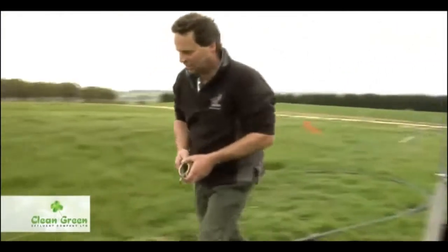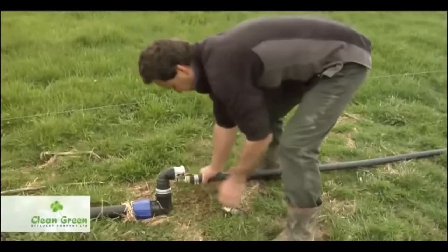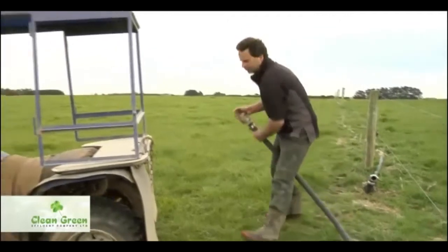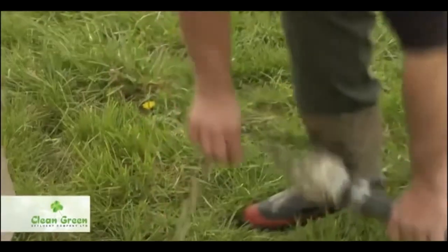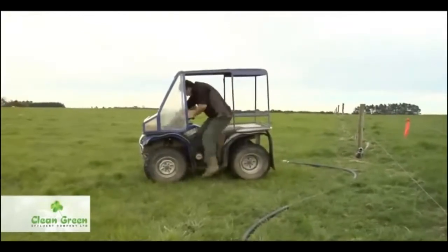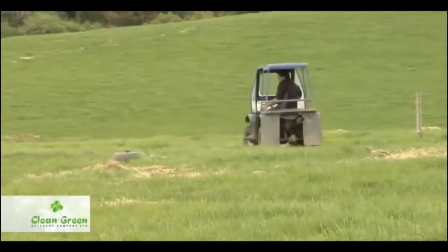As you can see, Mr. Hamill is shifting these pods. It's a very simple system — he can shift his whole effluent system in three quarters of an hour. As the system is only applying half a millimeter once every 24 to 36 hours, he only has to shift this effluent field once every 25 to 30 days. So half an hour once a month is all it takes to look after the whole effluent system.